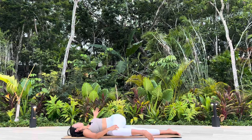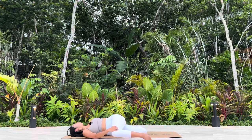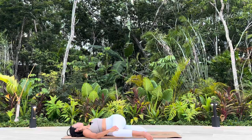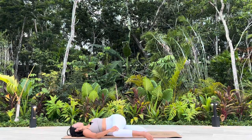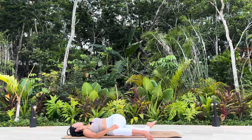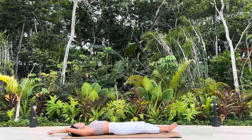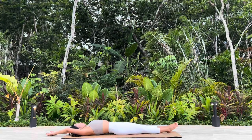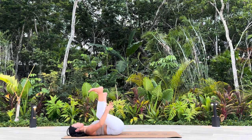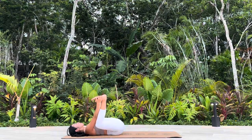Spinal Twist. Choose your option. Release, come back to Even Stick Pose. Happy Baby Pose, Ananda Balasana. Option two: holding onto the back of your knees, or catch further to your ankles or feet.